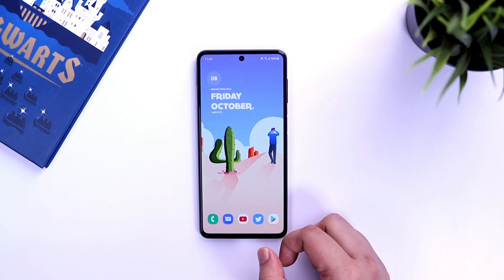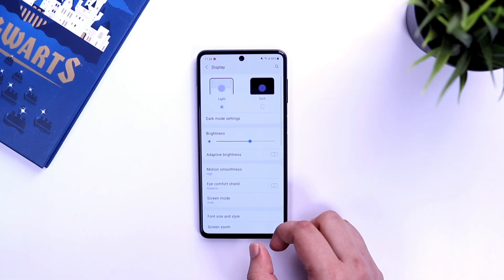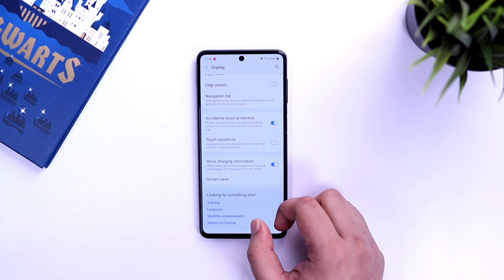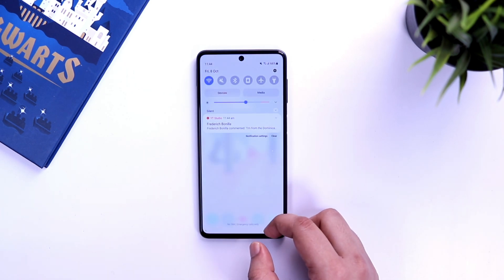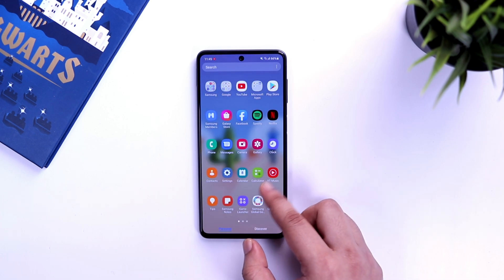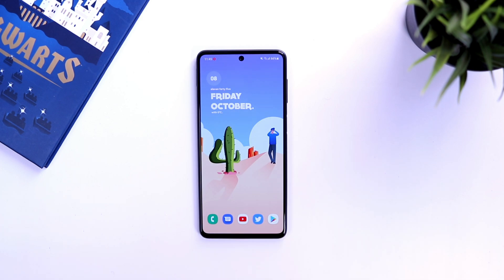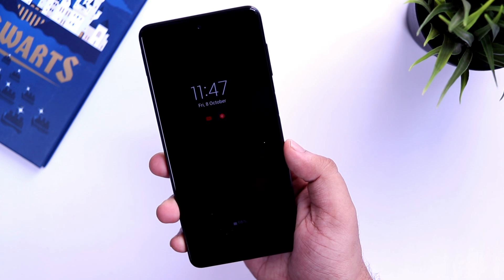Whenever you purchase a new smartphone you usually apply a screen protector. If you have applied a screen protector or tempered glass on your phone, there is one important setting you need to turn on. Go to your display settings and scroll down until you find 'touch sensitivity'. Enabling this will increase the touch sensitivity of your screen and improve touch response. I highly recommend turning this on.